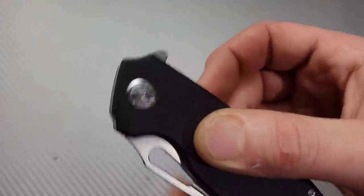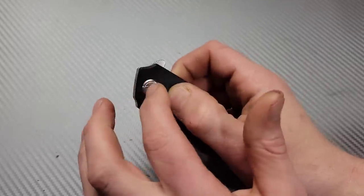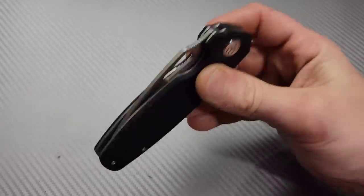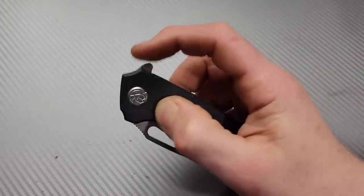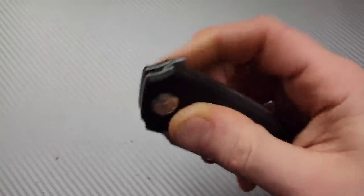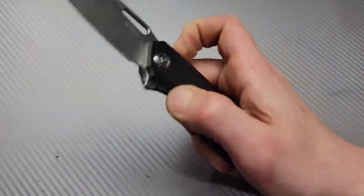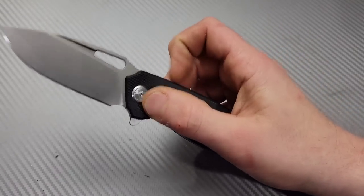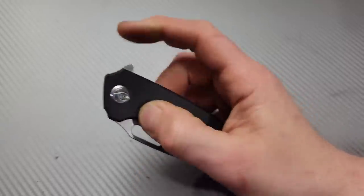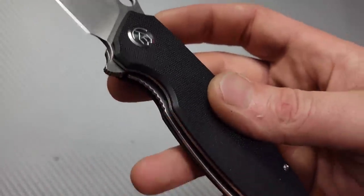The flipper tab is nice and high above the pivot center, which means you're going to have a lot of leverage through the flipping action. The detent is nice and well-tuned — strong but perfectly tuned for this flipper tab. Nice jimping on it, very grippy and comfortable. It feels very reliable to flip. It's hard to fail because of all the leverage; because it's so high above the pivot, it's hard to fail when you break the detent.